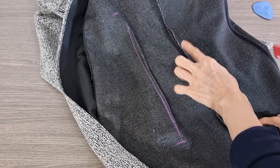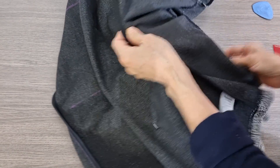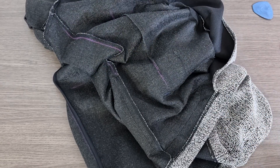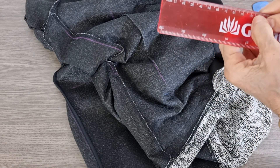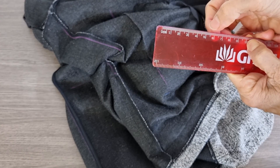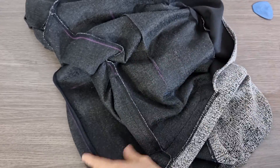I have 1, 2, 3, 4, 5, 6, 7, 8, 9, 10 cm smaller. It means 10 cm divided by 2 — so I have 5 cm smaller on each side.